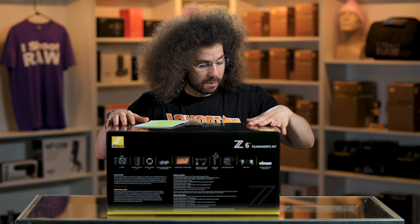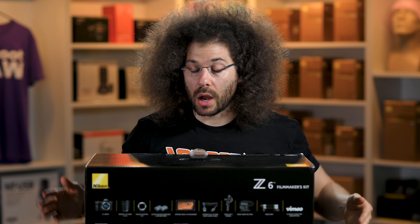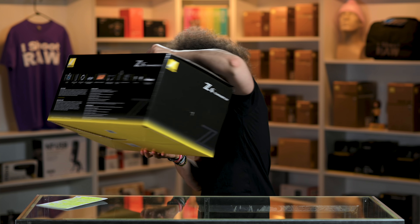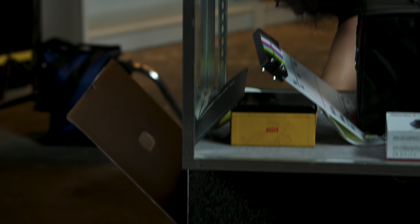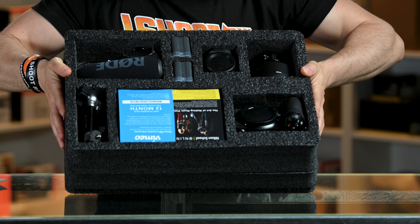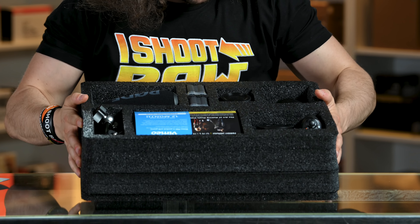That's why we're going to unbox this filmmaker's kit right now and show you what's in the box. In order to do this, I'm going to take the box off and put it on the floor because it's heavy. It takes up a lot of space. So let's open it down here and take out the important stuff. There's actually some more stuff in the box, but let's start with the stuff at the top of the filmmaker kit.